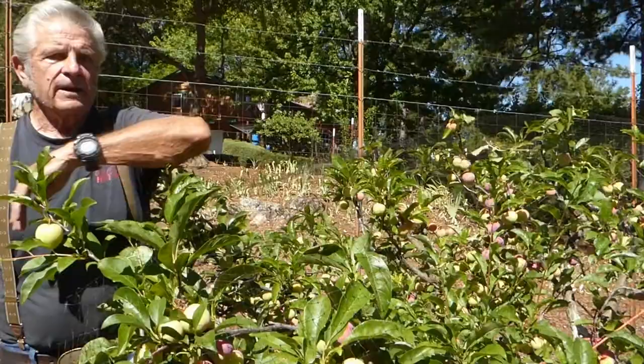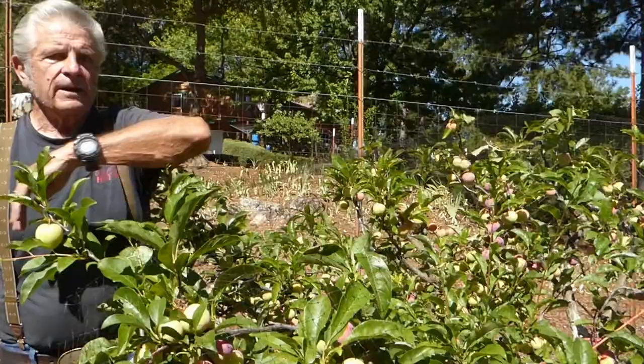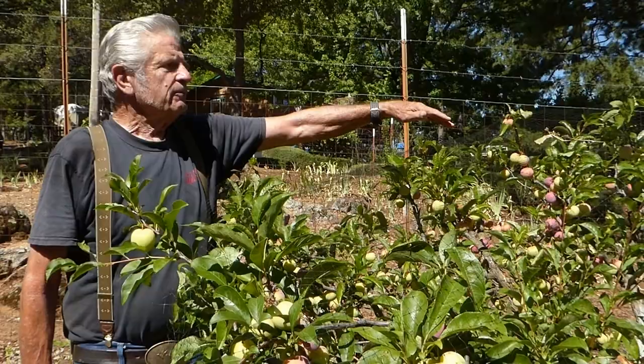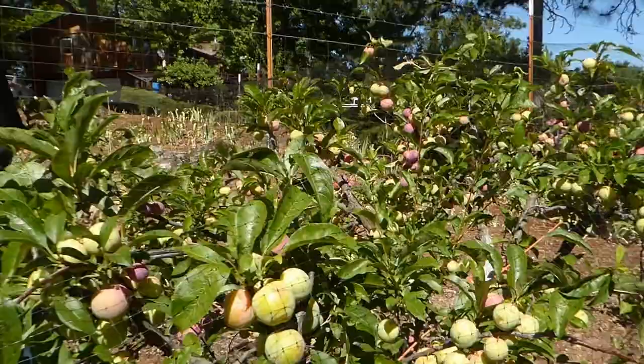This is a Flavor King pluot. It gives a red pluot with a very small seed in the center and lots of fruit on the outside. It's excellent for canning or just eating. And again, this is at about shoulder height right now, and it's probably about ten years old.